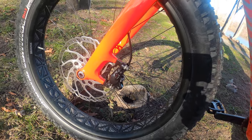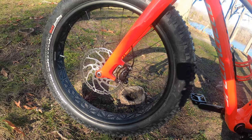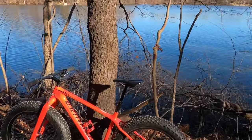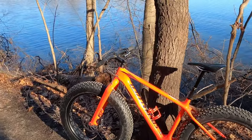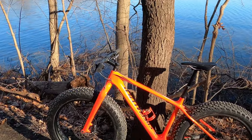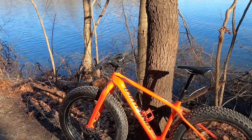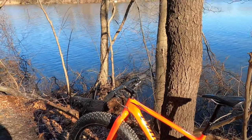So we're getting this thing ready for the wintertime. Michigan here — this happens to be a really pretty day. We're out here on the Heinz Lakeview trail. No snow on the ground yet right now, but it is coming. We're getting some studded tires — some 45 North Wrathchilds — and we're going to throw some 45 North pogies on there too.